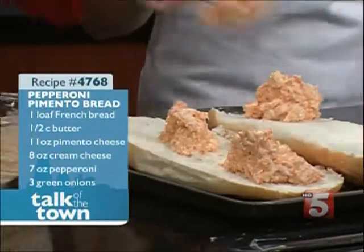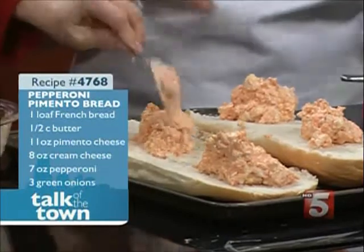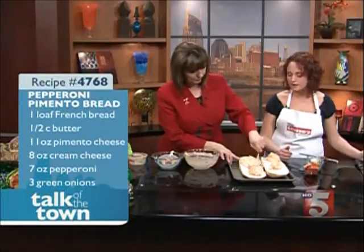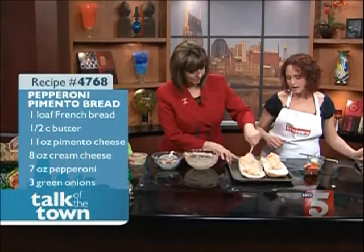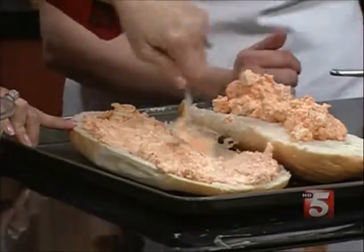Another great thing about this recipe is I'm going to top it with some pepperoni and green onions, but you can use whatever's in your fridge — Italian sausage, regular onions, black or green olives. That works really well. And if you're just looking for an after-school snack for the kids, that also works too. You just spread it on there and it doesn't have to be perfect — that's another great facet of this recipe.